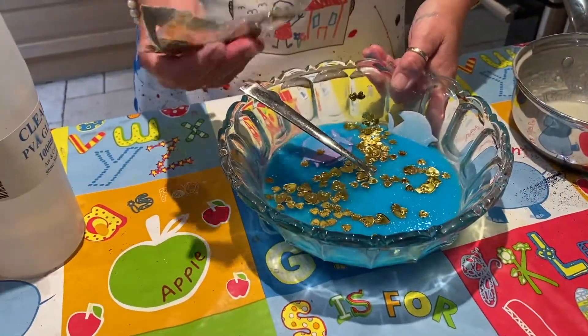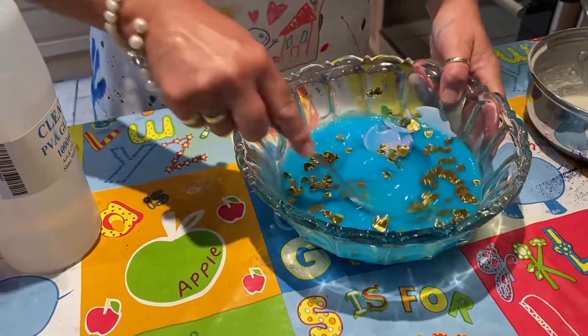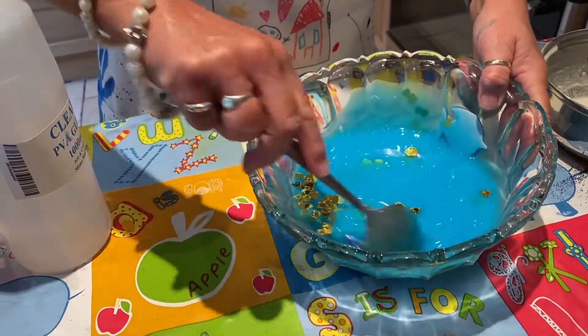Fishies, eat them! Yeah, fishies eat them.